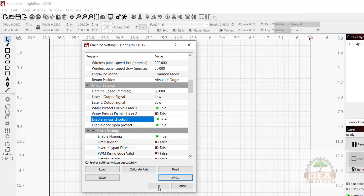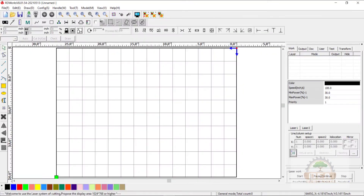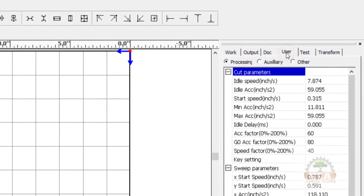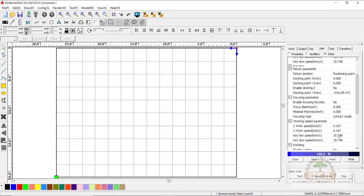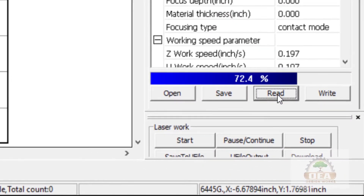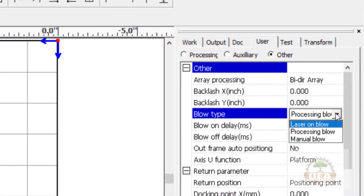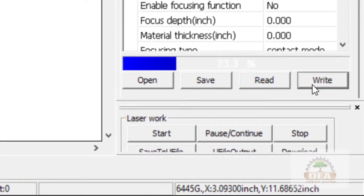It says Controller Settings were written successfully. We click OK. Next we need to go to RDWorks. Over on the right-hand side, look for the User tab. We're going to go to the Other radio button and scroll down and click Read. On Blow Type, we're going to change that to Laser on Blow, then click Write.